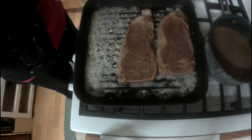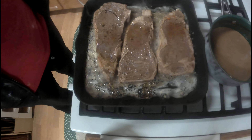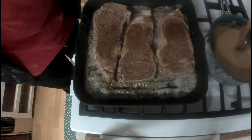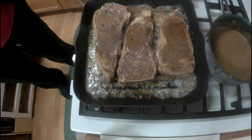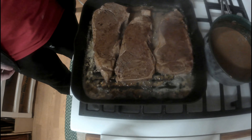Pop in the steaks and pour a little bit of marinade on top of them. As you can see in the background there's a little pot — that is the marinade I'm reducing down into a sauce. It should be very good and spicy.